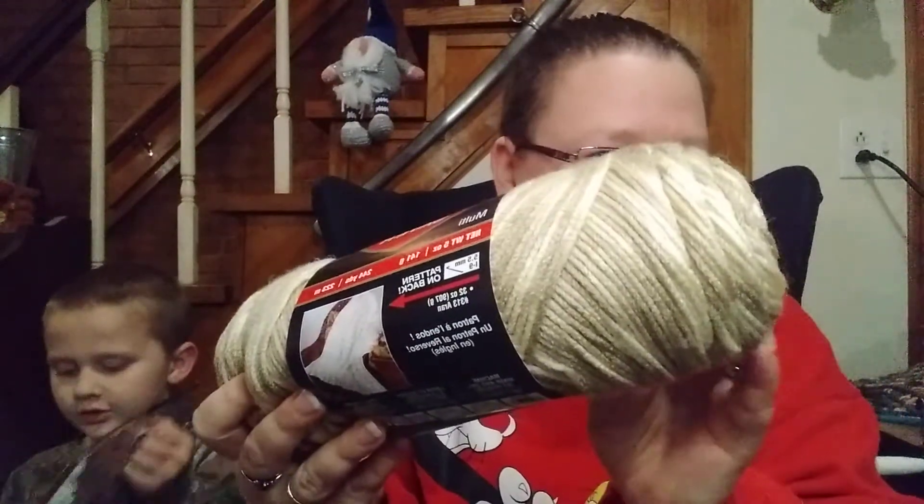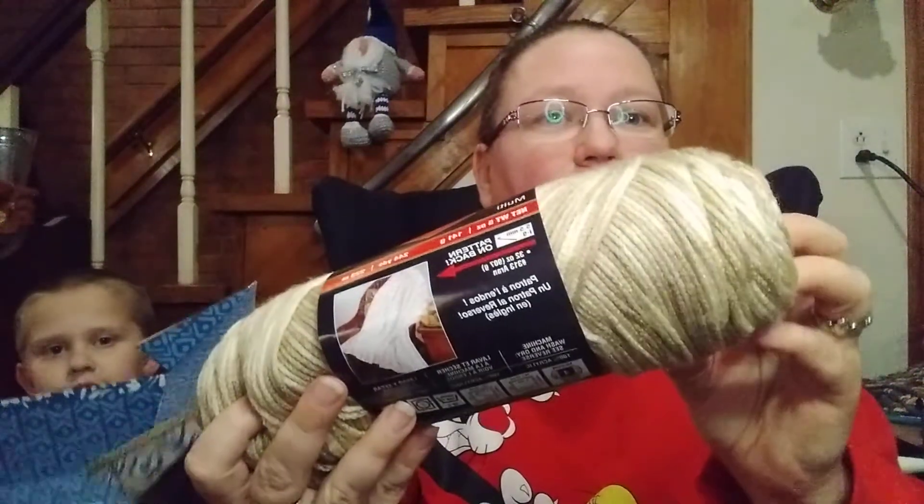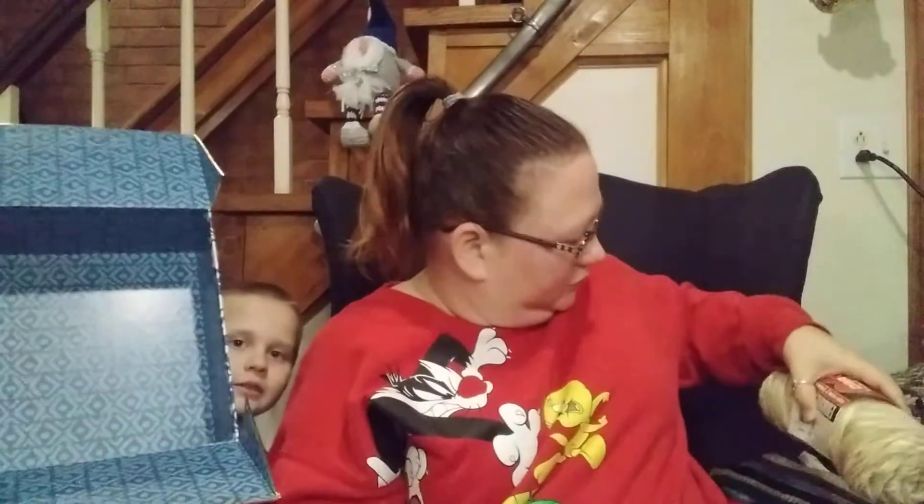I wonder if they know what the inside of the box is. There you go, you can see it a little bit here. It's kind of neat how close they left the box. It's like on the outside — it's like this. Have you seen the box before?